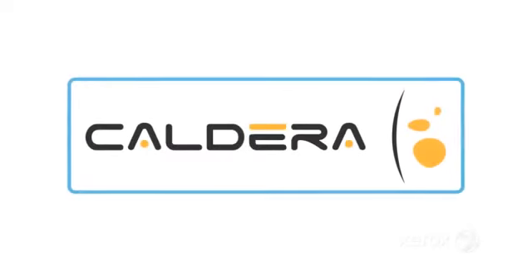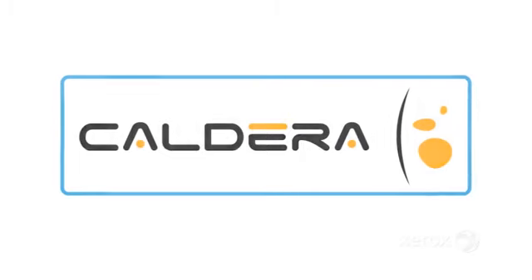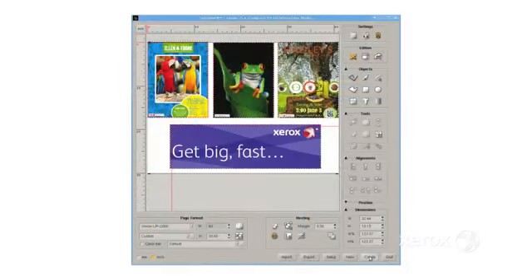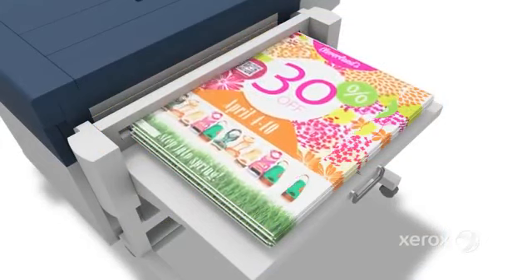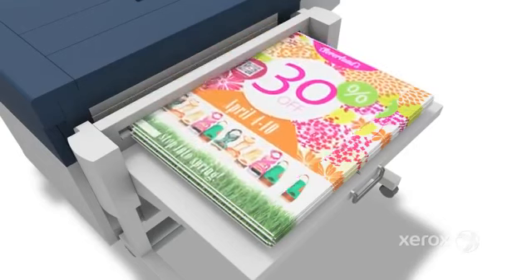The IJP2000 integrates with the industry-standard Caldera Grand Rip Plus to provide an intuitive interface that lets you simply drag and drop a file onto the desired printer. A range of layout and composition tools, a high-quality preview, and a full suite of color management controls gives you a precise view of jobs, making sure everything looks right before you submit the file. The Grand Rip Plus provides the power to run the IJP2000 at its full-rated speed, especially when producing complex print jobs.